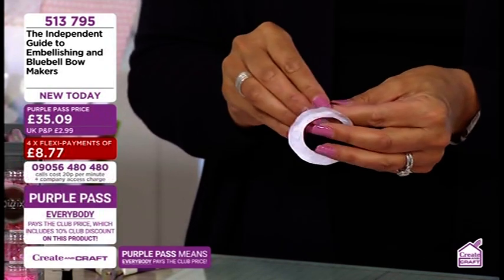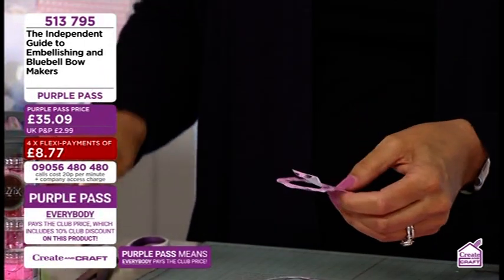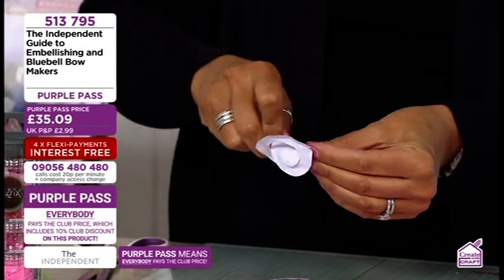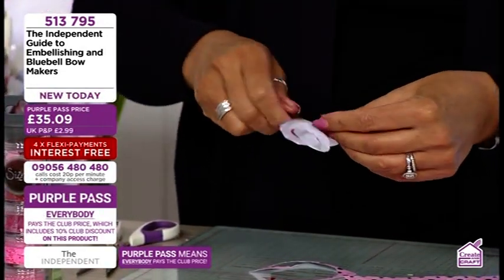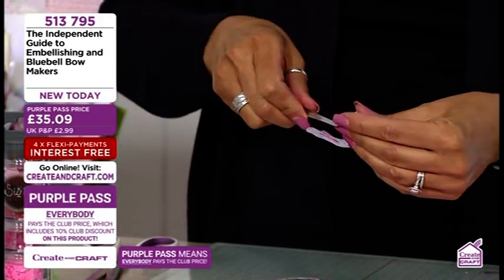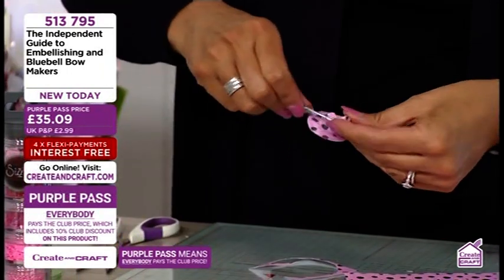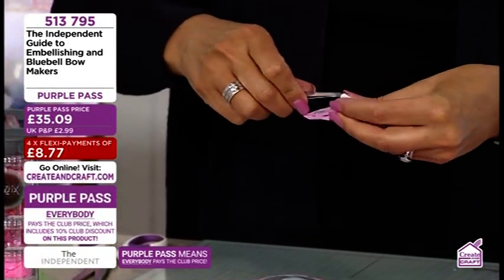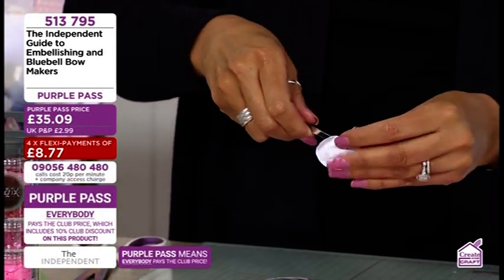A lot of people think embellishments have to be bought, but this guide will show you how you can make and design your own. What we're going to do now is just take the edge and twist and wind it in. You can use your fingers or a tool, but don't twist it too tight or you'll rip it — it's just paper. If it's popping off the edge, just keep your finger on the top. Take your time. The smaller the circle, the smaller the flower size.